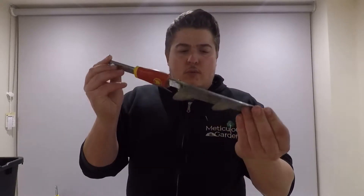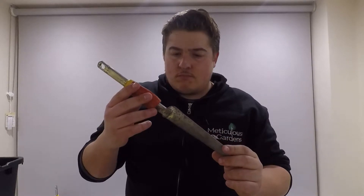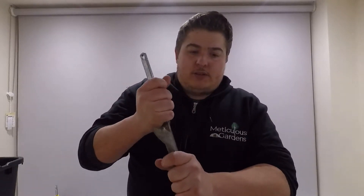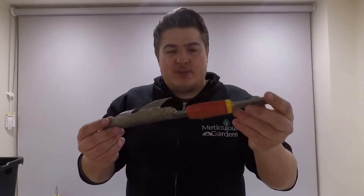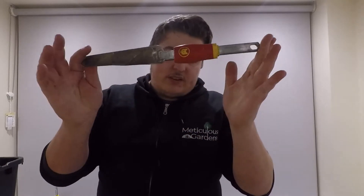Another kind of dandelion weeder — you put it into the ground, twist, and then it comes out at the top. Not ideal because by the time you've twisted it around, it gets a little stuck sometimes and the blades tend to rip some of the soil up at the same time. I don't find it overly useful. Five out of ten.